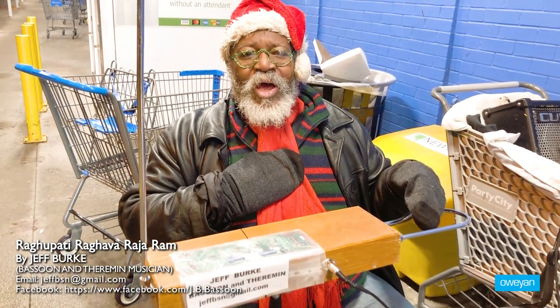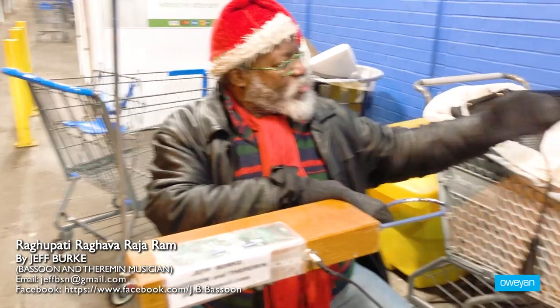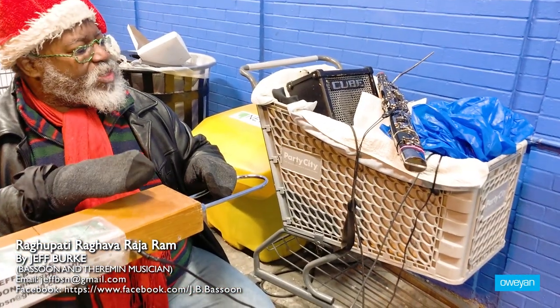My name is Jeff Burke. I'm a musician. I predominantly play the bassoon, this instrument here, which is a reed instrument.